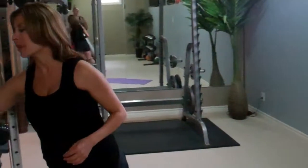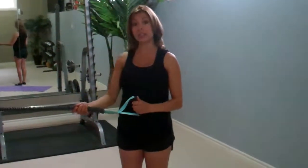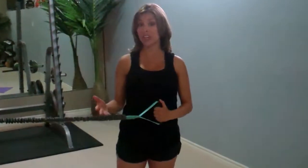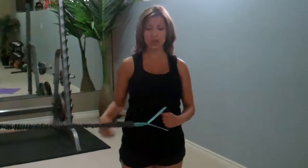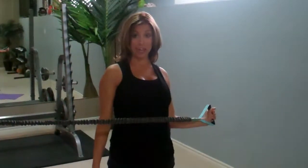The first exercise I'm going to do is using a band. You can use any kind of band, but you want to keep the resistance fairly light. We're going to start with an external rotation, which is specifically good for posture — posterior delts. You're going to grab your band like this, make sure your arm is at a nice 90-degree angle, and you're going to externally rotate. Bring it out and hold. That's the key — exhaling on the way out. A lot of people move their elbows, and you want to make sure you don't do that.